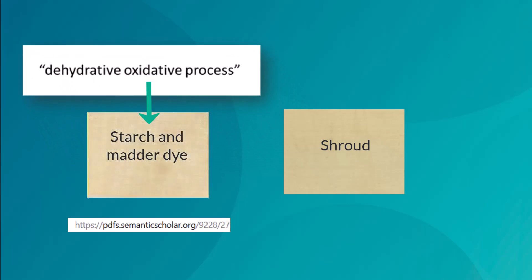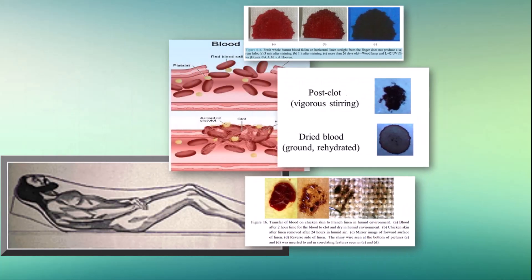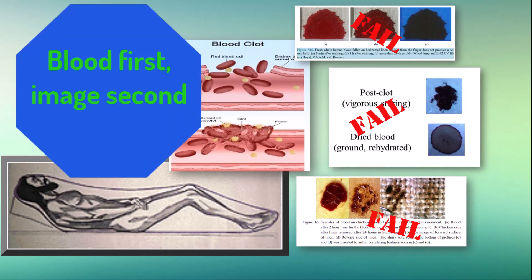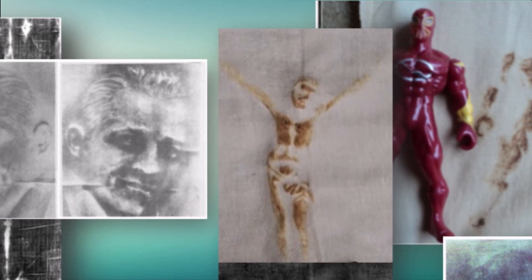The last three videos conclude the shroud looks like it wrapped a bloody corpse: the blood is real clotting blood, experiments don't look like the shroud, and the blood curiously got on the cloth first, before the image. Given all this, our position is that the shroud bloodstains do not look handmade. Here are some of the better attempts to hand-make the image — notably, where are the bloodstains? As a proper test, shouldn't each of these have started with blood stains? Why do you suppose they skip that step?